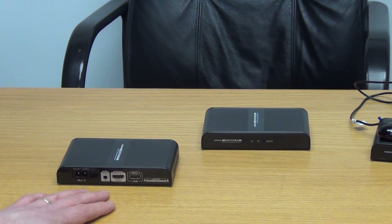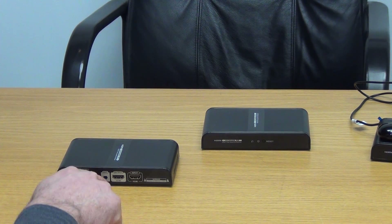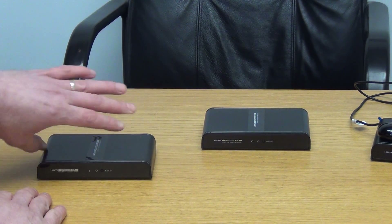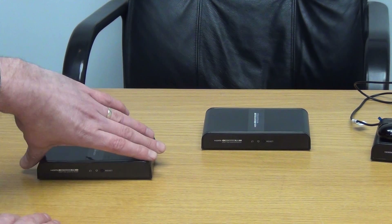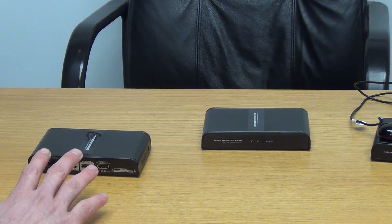One thing to note is we have an output on this unit as well. So if we had a set-top box next to a local TV and wanted to send the signal to a second television, we don't need to use an HDMI splitter in conjunction with this — we can actually use this unit as a splitter, with the local television connected directly off it. We also have an IR sensor here, and on the front of the unit there is a reset button.